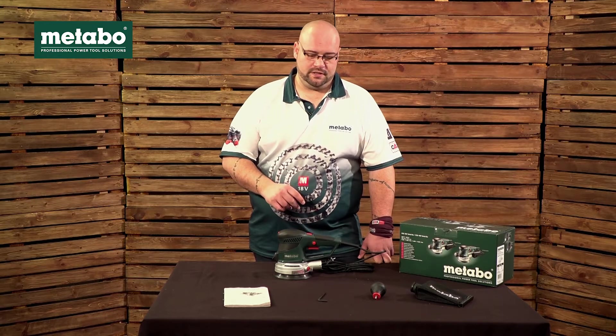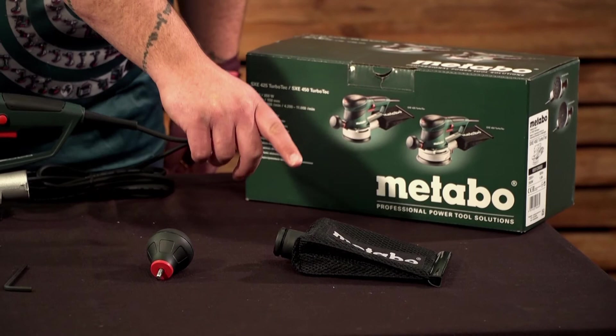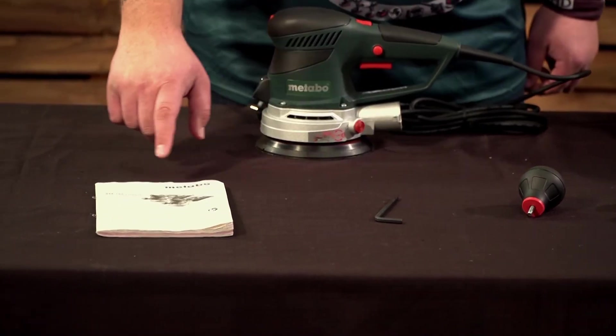Let's have a look at scope of delivery. The unit will come in a box with a dust bag, a removable side handle, the allen key, and the information manual.